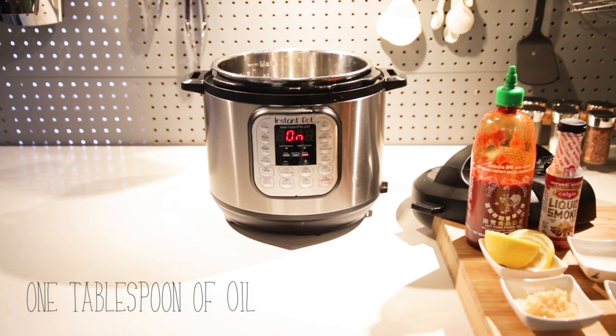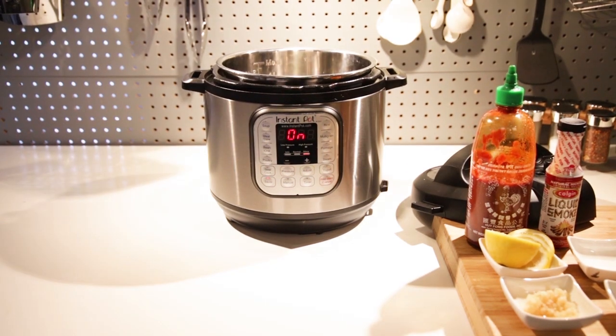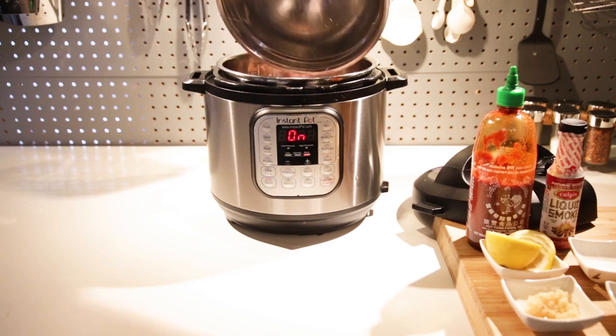What you want to do is hit sauté, add one tablespoon of oil, get that all heated up. This is a super easy recipe — just toss a couple of wings in with some simple ingredients and make it happen, so we're going to put our wings in first.